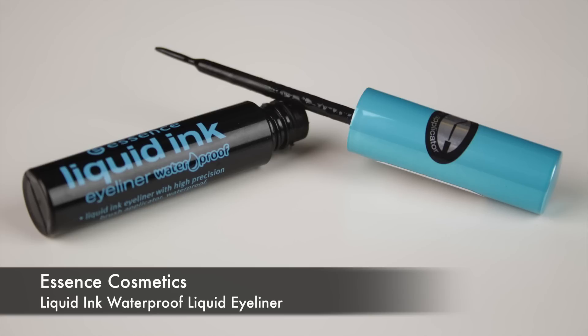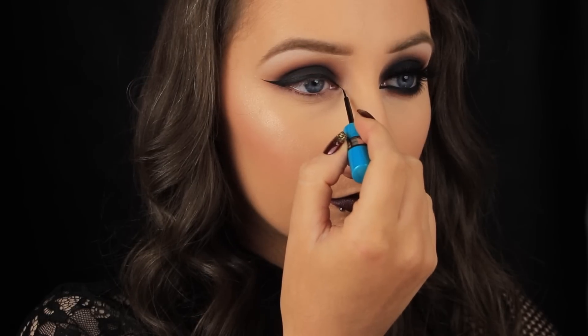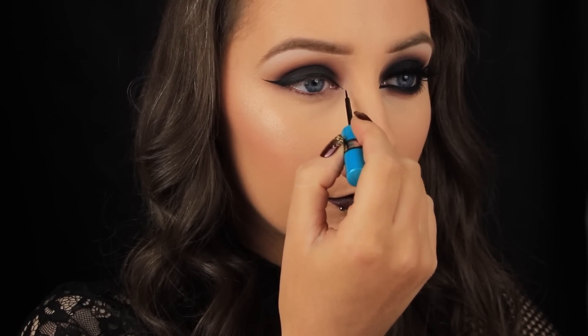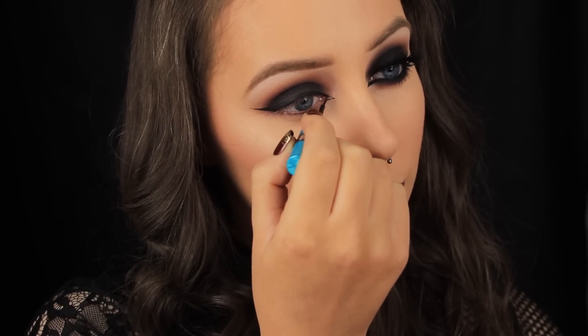Now that I've finished with my shadows in that area, I'm going in and filling in that outline I drew at the beginning. You can use whatever medium you're most comfortable with — for me it's liquid, I just find it the easiest to apply. Next I'm making a point on the inner corner, letting the brush do the work. This Essence liner has a long thin brush, so I'm just pulling down lightly on the inner corner and letting the shape of the brush do the rest.